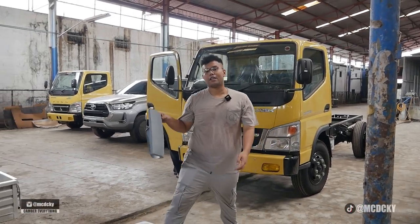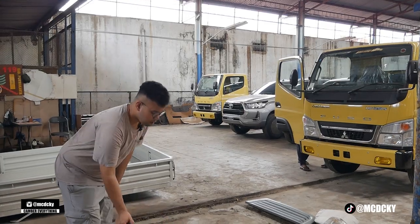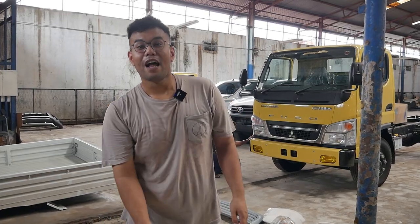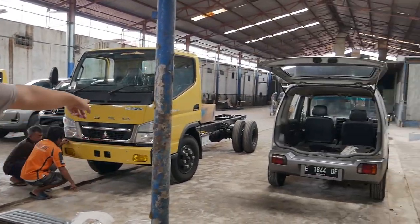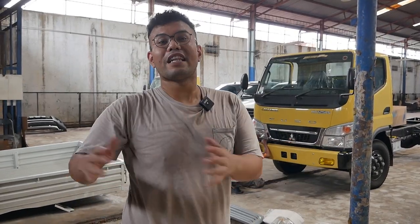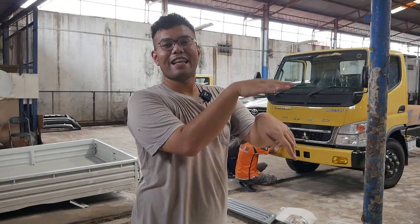Oke jadi ini salah satu project dari Earth Saber juga, jadi namanya Sabertruck. Ya ngomong-ngomong towing kemana ya? Nanti kita towing ya. Kita cobain truk bawa towing. Towing bawa truk nanti. Jadi Sabert naik Sabert gitu, mereka beranak nanti ya kan?